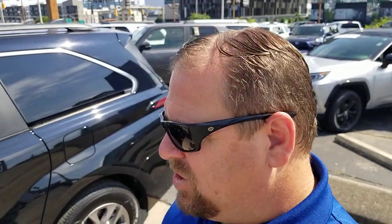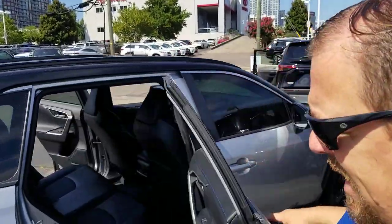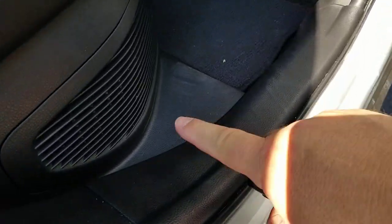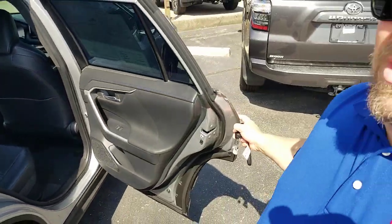Depending on which car you have, which make, it could be in a different spot, but you definitely want to make sure that you don't restrict that vent or that cooling. So if you do something like a seat cover — especially considering this RAV4 — if you put a seat cover on it and for some reason it comes down and covers that area, you're actually gonna shorten the life of your battery.